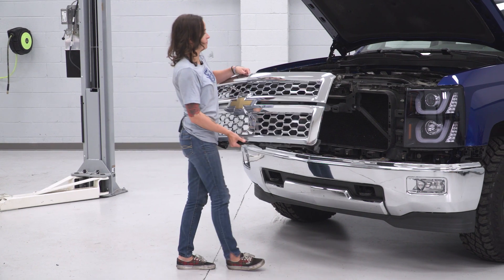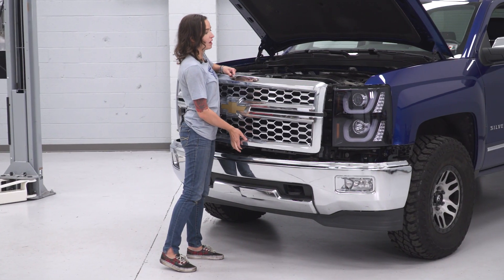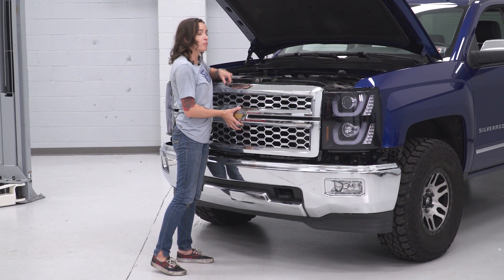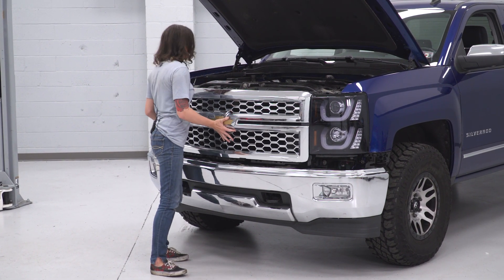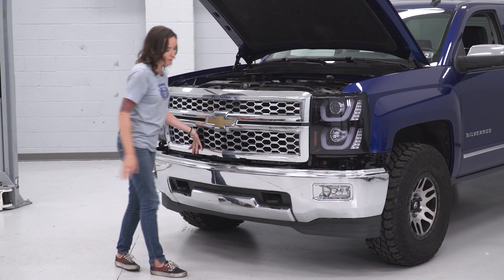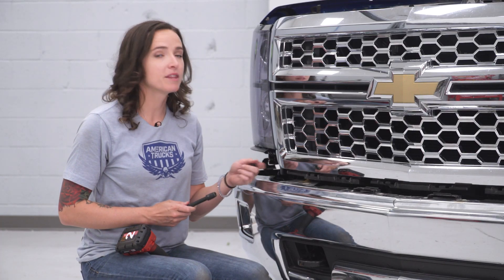We can reattach our grille. Line it up on the top and then press it into the clips in the center. At this point, we can reinstall the bolts at the bottom of our grille.